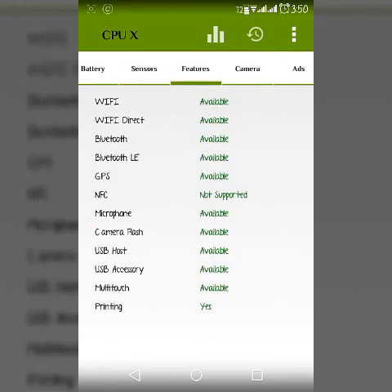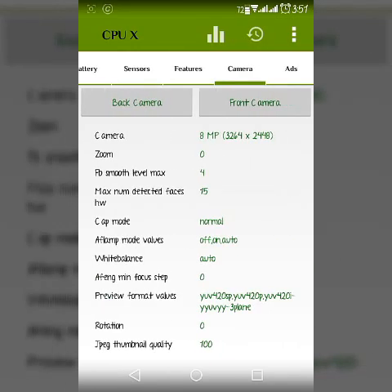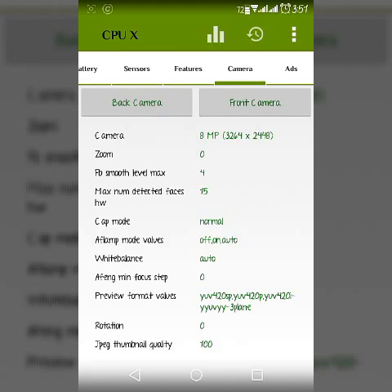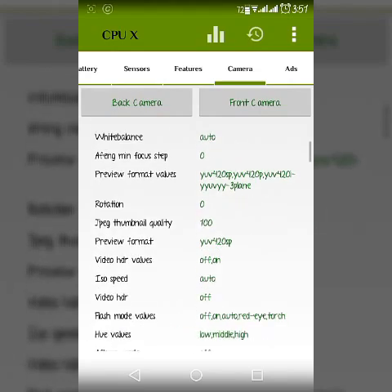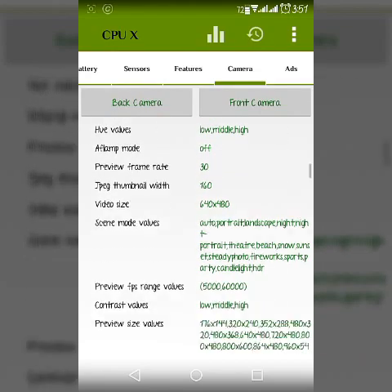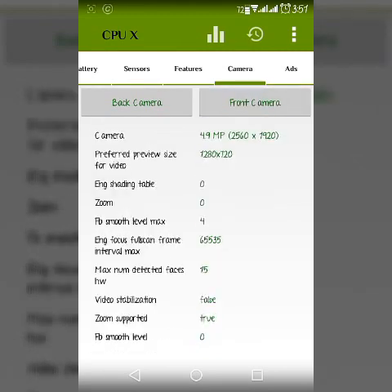Now the features section shows all the features available in your phone. Now the camera testing — here is the front camera and here is the back camera. If you choose the back camera, you will see all the details about the back camera: what kind of settings are there, what is the resolution of your camera.